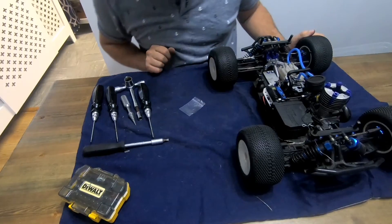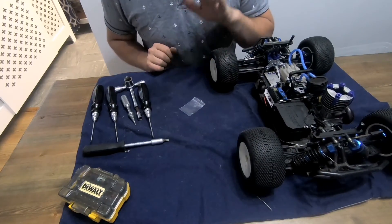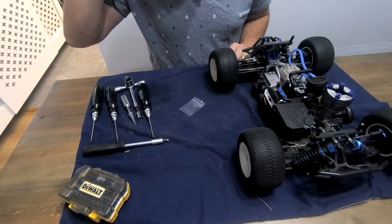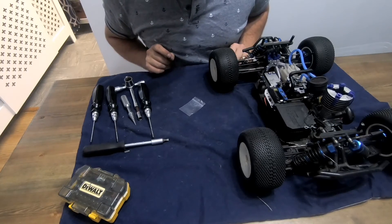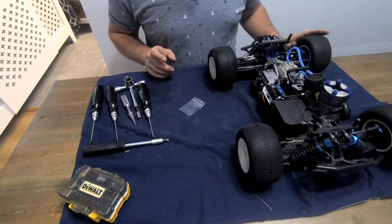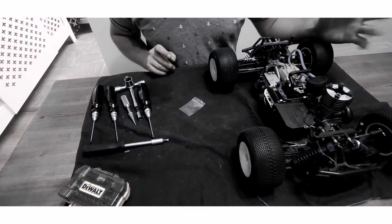Universal joints fitted to the Hot Bodies Lightning Stadium 10. I have already done the other side, but all you need to do is just repeat it on the other side of the car. They're now fitted and hopefully it will make my driving sessions a little bit better when I take it out. I hope you enjoyed the video — like, comment, subscribe, all of the above. Stay tuned for more videos, thank you very much.